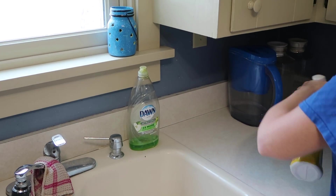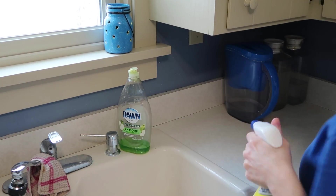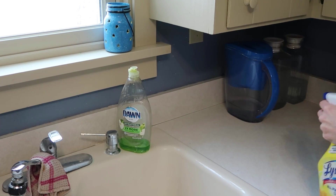I'm wiping my countertops with Fabuloso. I know it says Lysol on the bottle, but I've actually got Fabuloso in the spray bottle, because I like their spray bottles from Lysol.